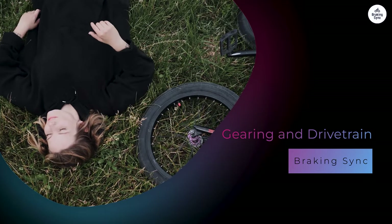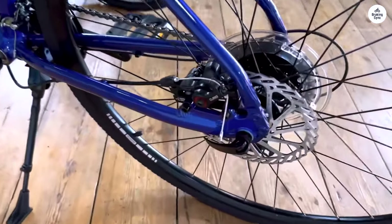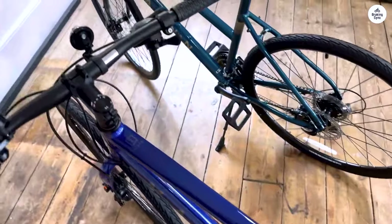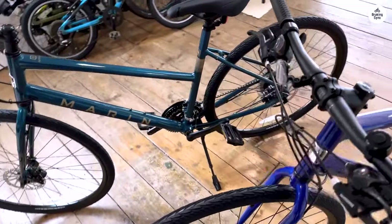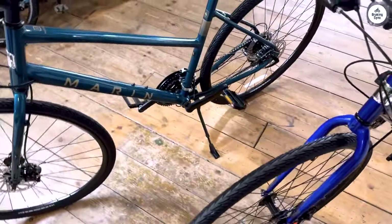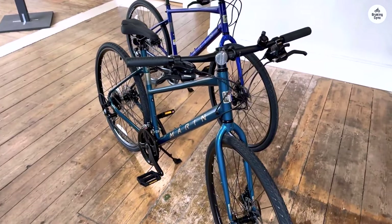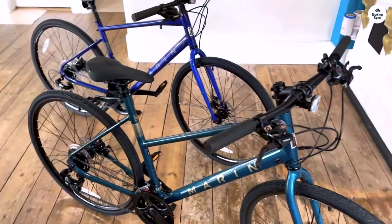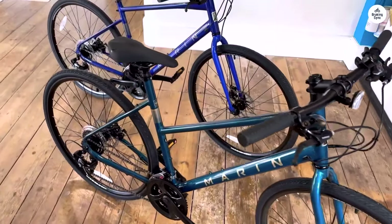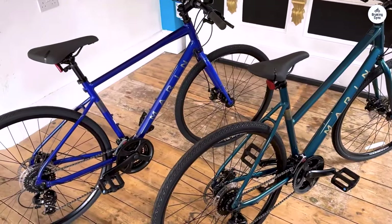The Marin Fairfax One uses a 3x7 speed drivetrain from Shimano. This setup is pretty basic, but it works well for city riding and light hills. You get 21 gears to choose from, which is more than enough for most situations. You've got low gears for climbing and higher gears for speeding up on flat sections. The shifts were smooth, and I didn't have any problems with the gears sticking or slipping. On steeper hills, the low gears gave me enough help without straining too much, and the high gears allowed me to keep a good pace on flat roads.